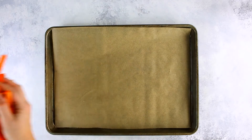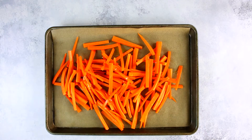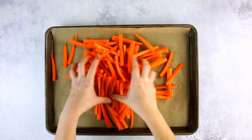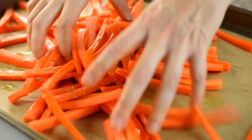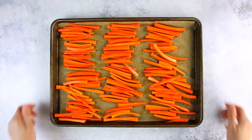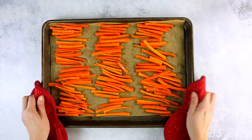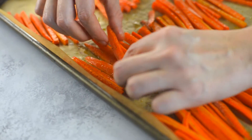Place all the carrot fries onto the baking sheet and add the olive oil, sea salt, and ground black pepper. We're going to toss to coat evenly. Using your hands, spread out the carrot fries evenly onto the baking sheet so that they are all laying flat and not overlapping. Then place in the oven and bake for 15 minutes. Carefully flip the fries over and return to the oven for another 15 to 20 minutes, or until the carrot fries are tender and starting to turn golden brown on the edges.